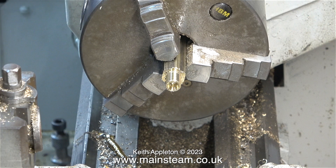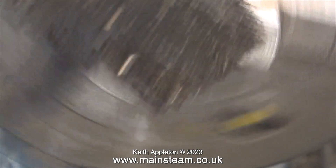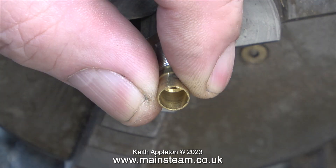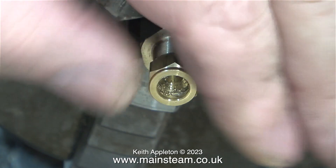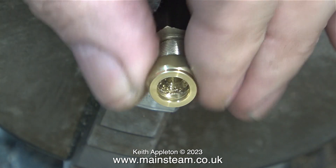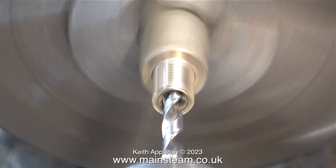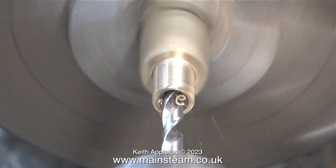This is the first part completed. In this image it looks a bit rough but it isn't — these are just particles of swarf. An old paintbrush soon takes care of this, and I'll get rid of the rest with an airline. I'm just checking that the union cone fits into the taper — and it does. I'm also checking the fit of the commercial union nut on the thread, and it's very good indeed.